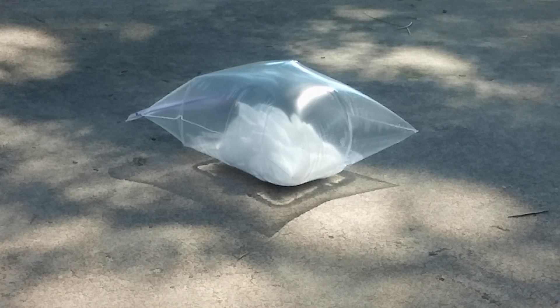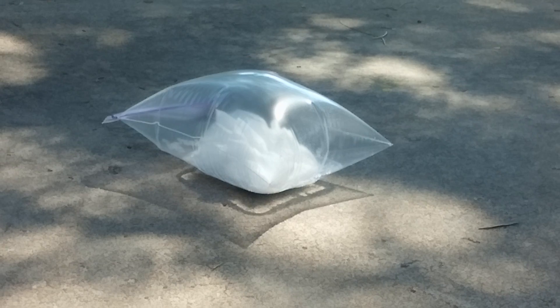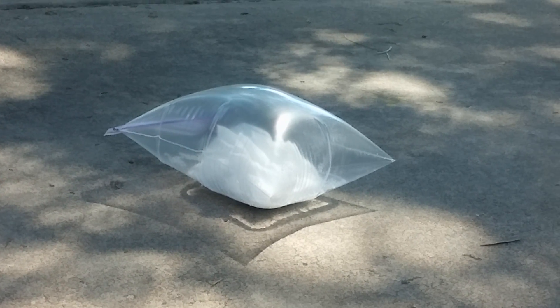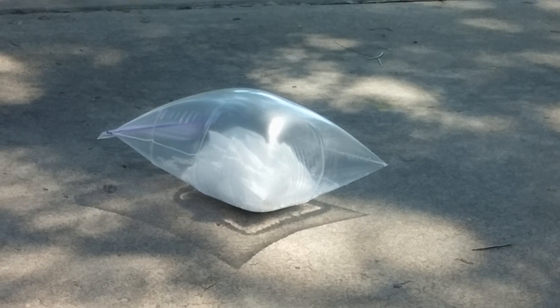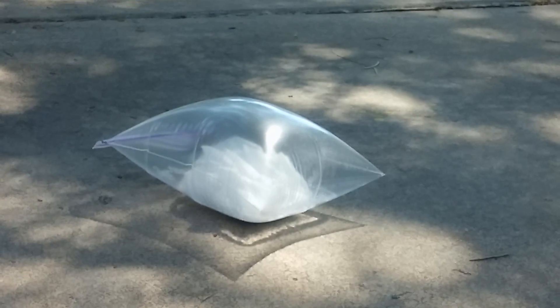There it goes — now it's starting to get really puffy, really puffy. It's like a pillow now. It's all sitting in the vinegar now; the whole wad of tissue is sitting in the vinegar. It's gonna pop!